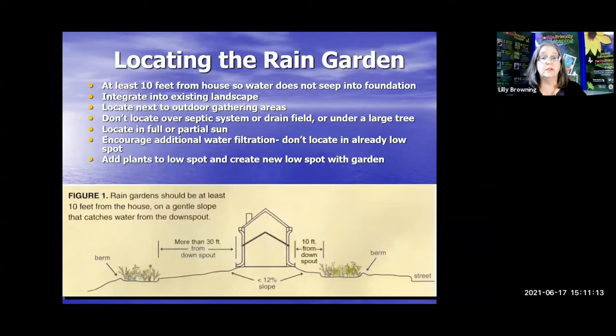Where are we going to put this rain garden? You want it at least 10 feet from the house so that the water doesn't seep into the foundation. You want it to look good and integrate into your existing landscape. Put it next to where you gather outdoors — it will always be a pleasant place to sit and enjoy. You don't want to put it over a septic tank, a drain field, or under a large tree, because you want it to be in full or partial sun. If you already have a low spot that already collects water, you almost already have a rain garden there, and you can utilize the plants we're going to discuss. The purpose of building a rain garden is to add a location that will stop the water from leaving your yard.